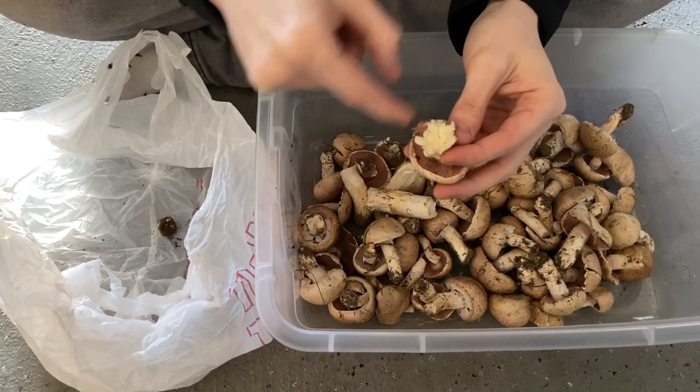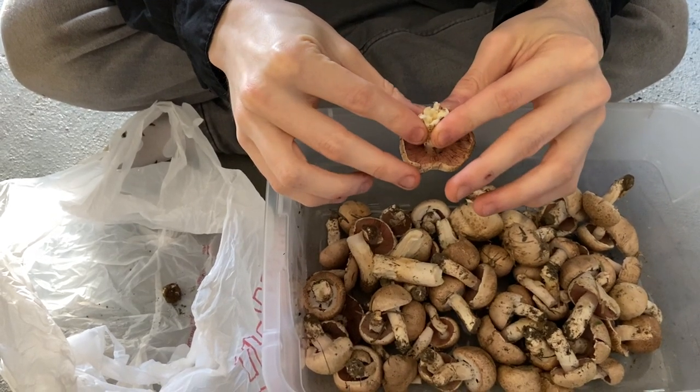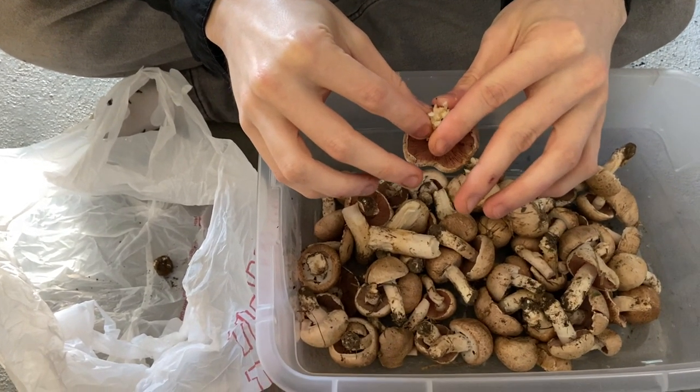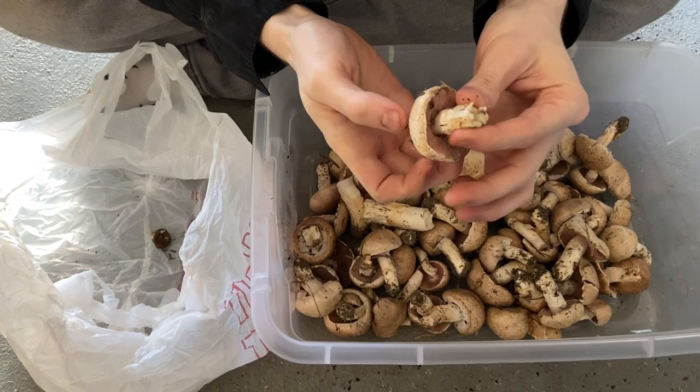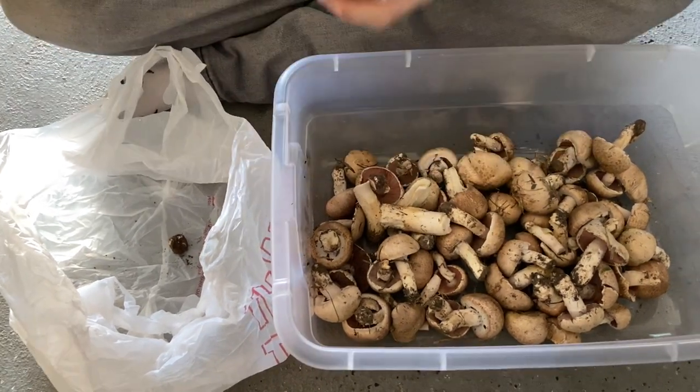If you tear it apart a little bit you'll see them in there. If you see that, I'd advise you to just throw the whole thing away, because you don't know how far they've gotten. They like to work their way up the stipe into the cap — you've got to watch out for that.